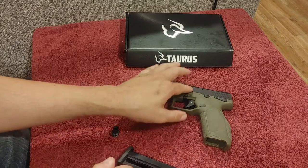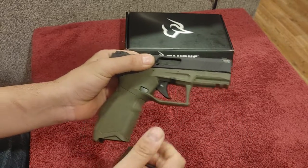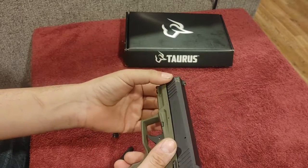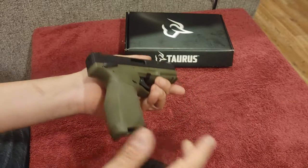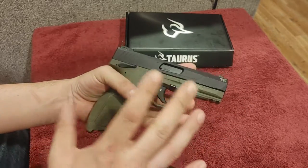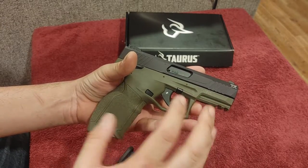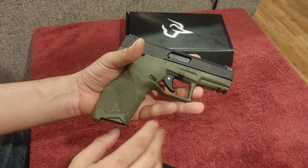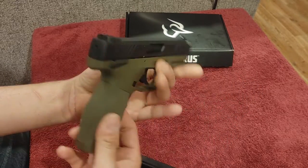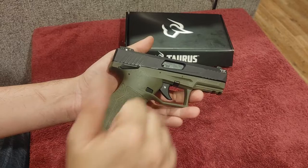This is a polymer frame, aluminum slide, .22 Long Rifle with what I believe is a 4-inch barrel. It's about the size of a Glock 19 — actually about the same size as the Glock 44, which came out around the same time. However, Glock released theirs as a training tool for the Glock 19, whereas there's no direct Taurus lineup descendant for this firearm. It looks like a G3 and shares some design cues from that family, but it is its own pistol. The controls and the trigger are completely different. This one is finished in a two-tone, and I really like the OD green Taurus uses — it's muted, not super bright.